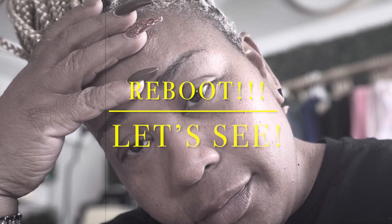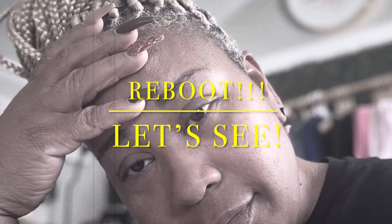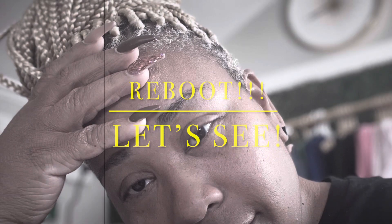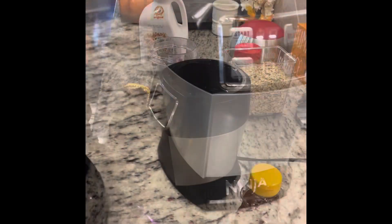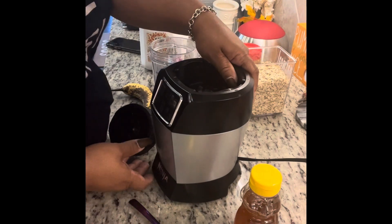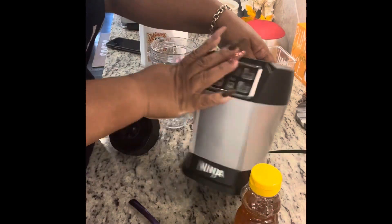Hey guys, welcome back to my channel. It's Snab. Let's see what we got going on. Hey guys, looks like we're getting ready to make a smoothie. So, I have my Ninja blender.